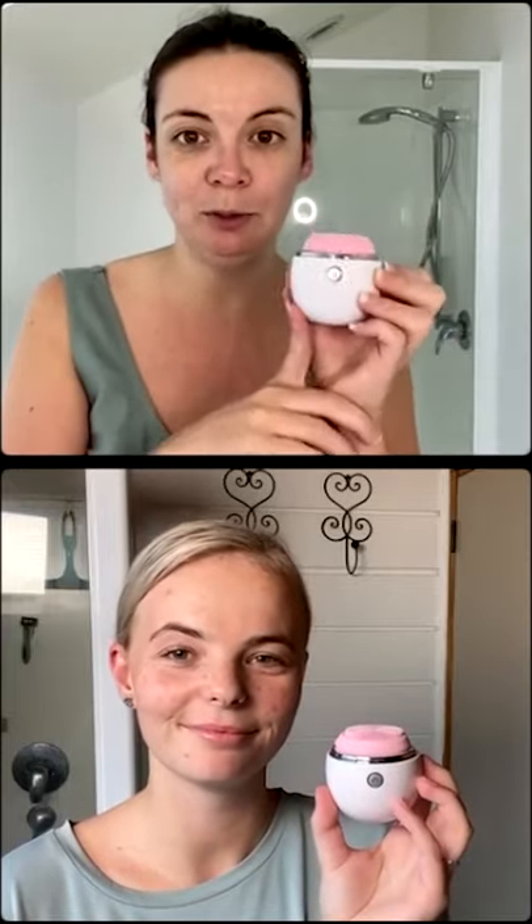If you like the look of the Pure Pod, we've got an awesome special — pop onto our website, grab two Pure Pods, put them in your cart, enter the code FREE POD at checkout, and you'll get one absolutely free. That's two for one — one for you, one for a friend or even your mum. Mother's Day is coming up soon!